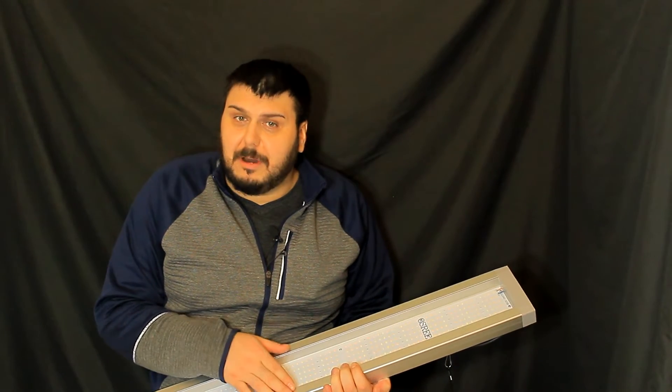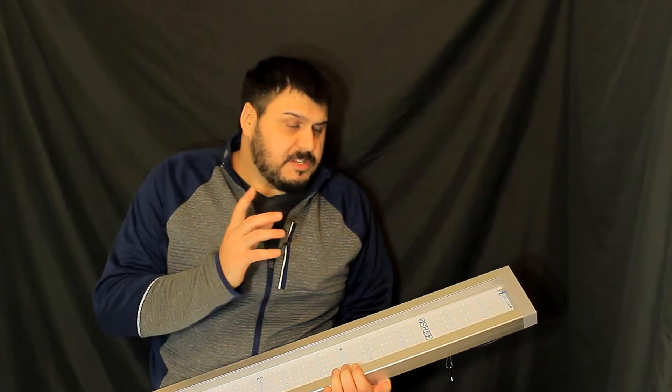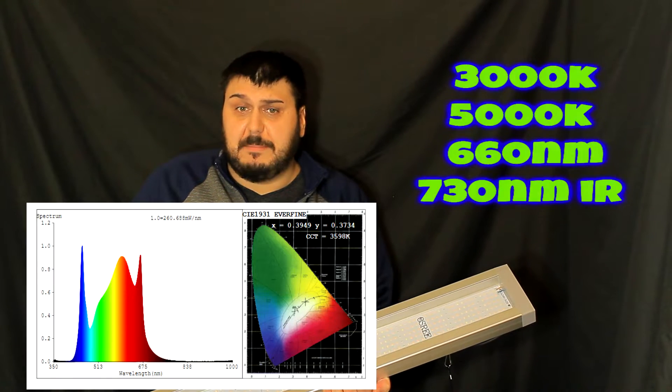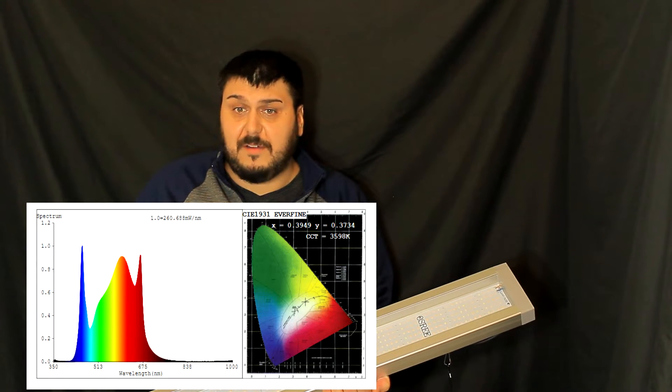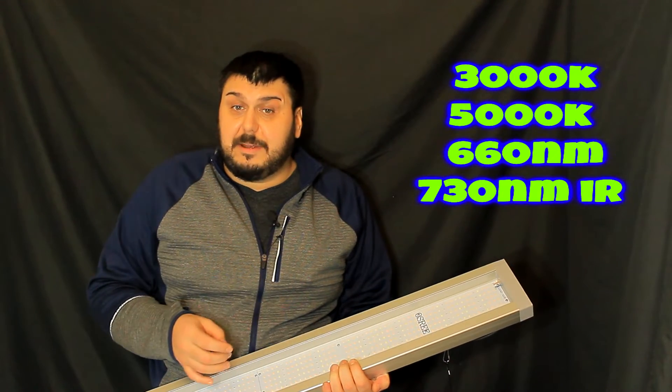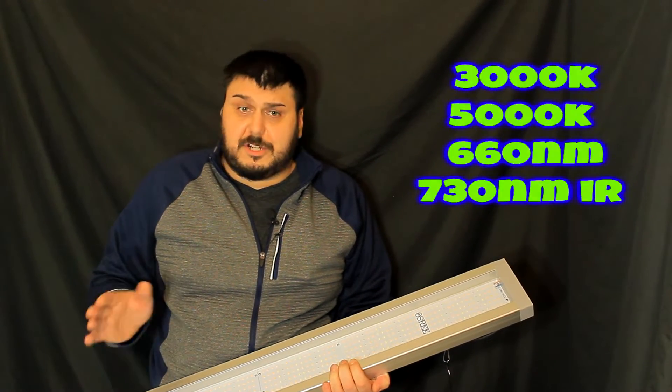A little bit of information about this light: it uses 1344 pieces of LEDs. It's using a mix of 3000K, 5000K, 660 nanometer, and 730 nanometer 3030 Bridgelux chips.